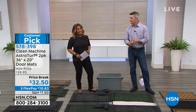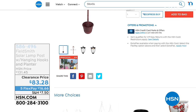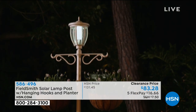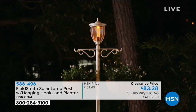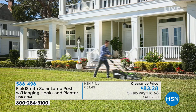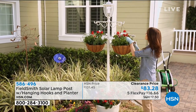We're featuring lawn and garden this hour and we've got new lampposts to showcase. Take a look at the Field Smith solar lamppost with hanging hooks — aren't those great? If you've ordered before, let us know how you love them. Their clearance price is on five flexible payments of $16.66. We'll have a guest expert walk us through all of it. For more great ideas in lawn and garden, go to our website at hsn.com to see all the cool new products there.